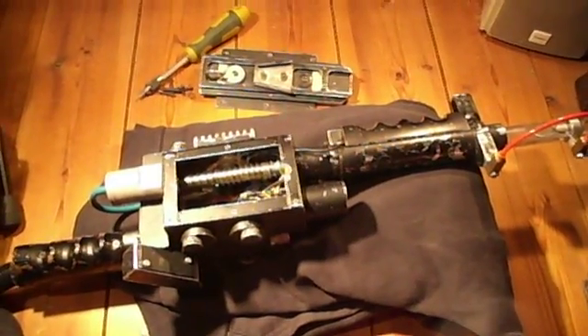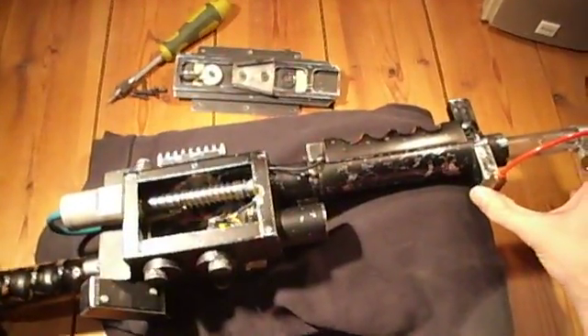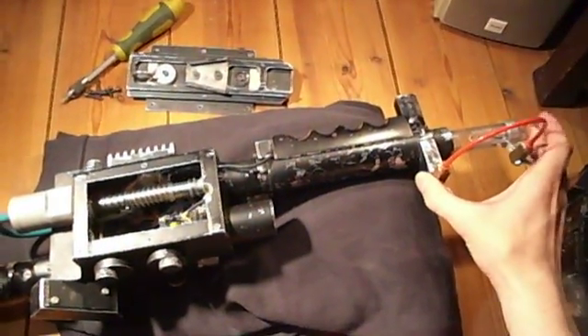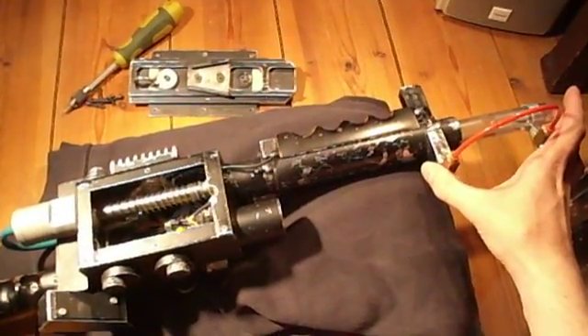Hi Mike and Chris and everyone else who might watch this. As I've already told you, I was going to explain the popping barrel mechanism.